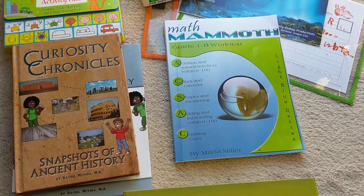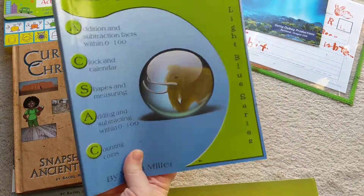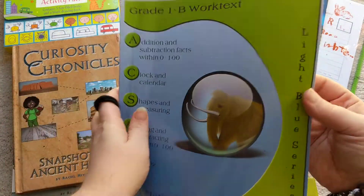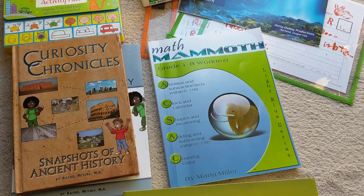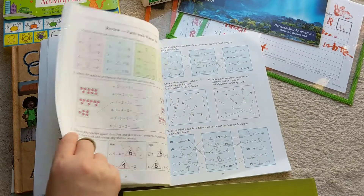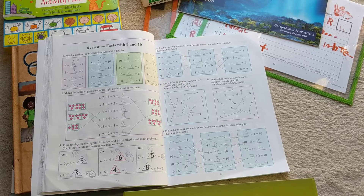The other program we used this year is Math Mammoth, and it's a really great program. We did Singapore Math last year and Math Mammoth this year. You don't have multiple books for this — you can get the test book separately, but there's no separate teacher's manual because all the information is in here. The concept of Math Mammoth is that the child is almost a little bit self-taught: they read the instructions and can figure things out on their own. All the information is there for them to see.